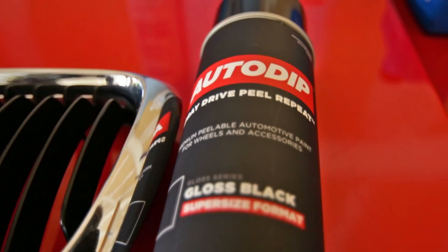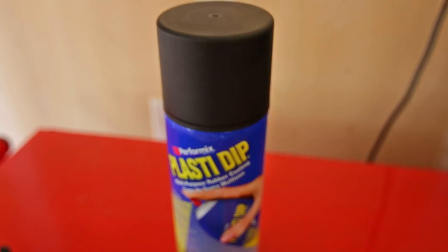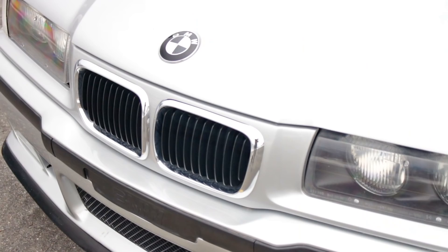As far as my uses and the uses I've seen among friends and other people, the most common things you're going to use Plasti Dip or Auto Dip for are wheels and grills, although some people do paint their whole cars. Now the biggest difference I see between the two is that Auto Dip can come with gloss already in the can, whereas Plasti Dip has a matte finish, so if you want gloss you do have to buy a separate can.